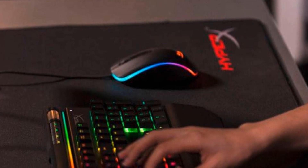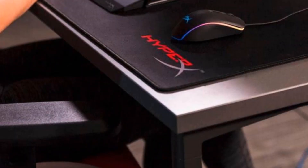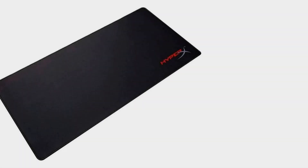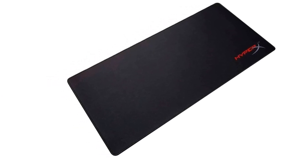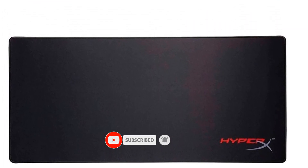The HyperX Fury S is the second-widest product on our list. The precision version of this mouse pad is recommended for low DPI players due to its moderately scratchy surface. The densely woven fabric makes it easy on the hand and wrist, although your skin may need to get used to the precision pad's coarse texture. It has a large logo on the lower right-hand corner, but mice operate normally in that area.